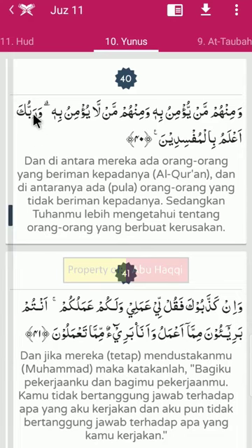Warob buka - huruf rohnya dibaca tafkhim, sebab berharokat fathah. A'lamu bilmuf - ini adalah alif lam komariyah, sebab alif lam bertemu dengan huruf mim.